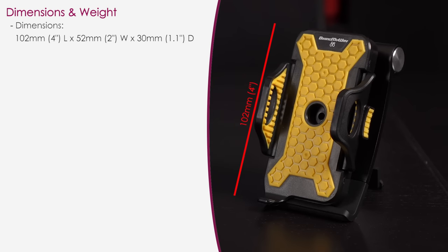This holder measures 102 millimeters or 4 inches by 52 millimeters or 2 inches by 30 millimeters or 1.1 inches, and it weighs in at 80 grams or 0.17 pounds.